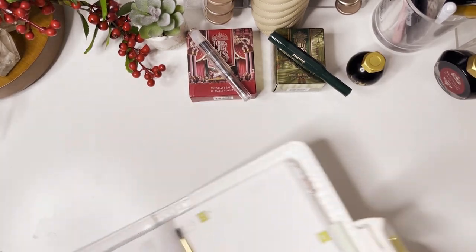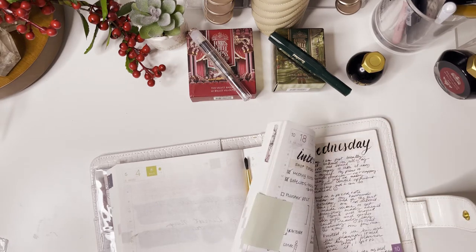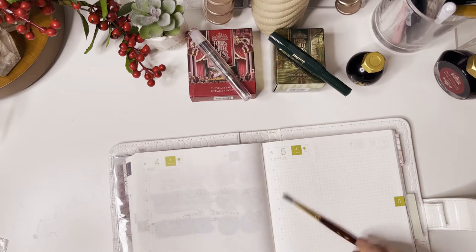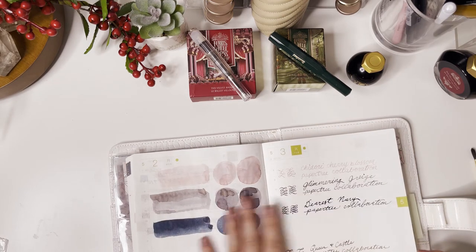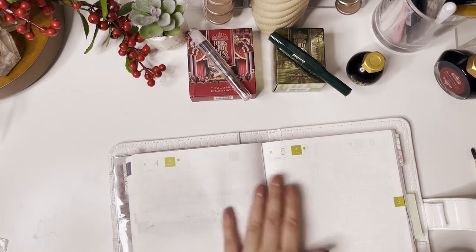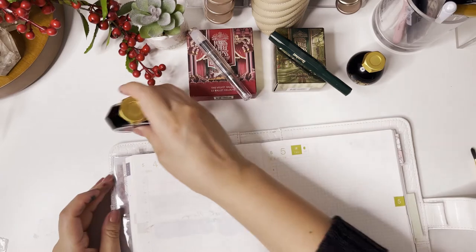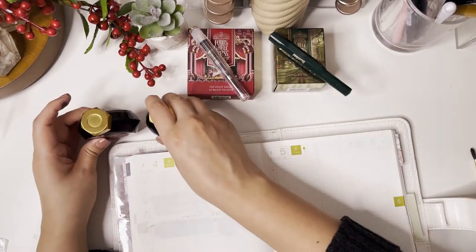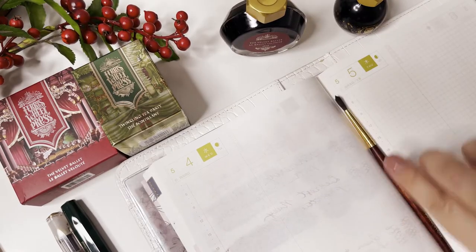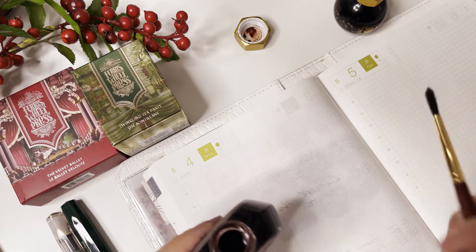Now we're going to get to the swatching part of this video. I'm just getting my page ready — here are the swatches I did last month and the month prior, where I've been swatching all of my Ferris Wheel Press inks. I do want to try to get a smaller book I can carry around separately from my planner, but for now this is what I'm using. Okay, so here we go — we're going to start with the Velvet Ballet.